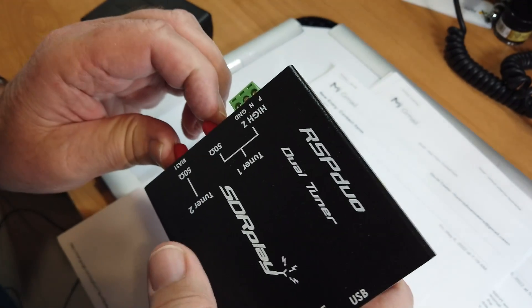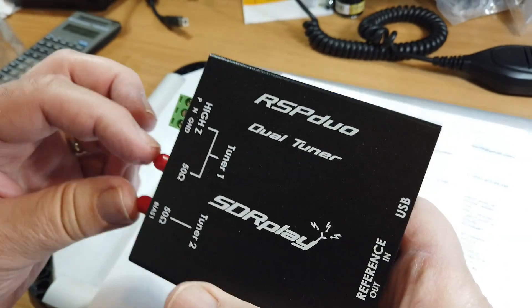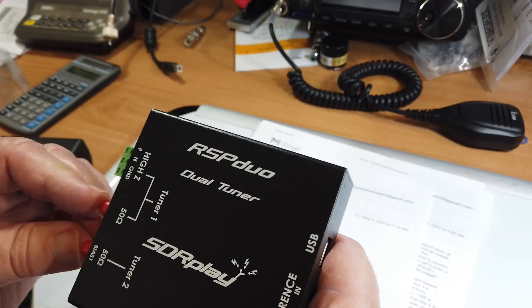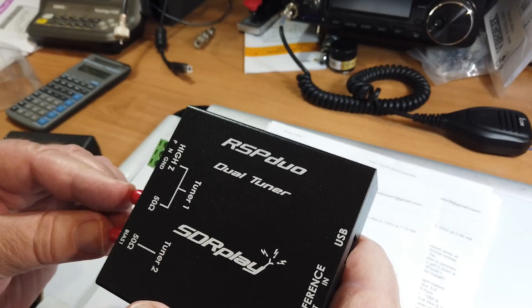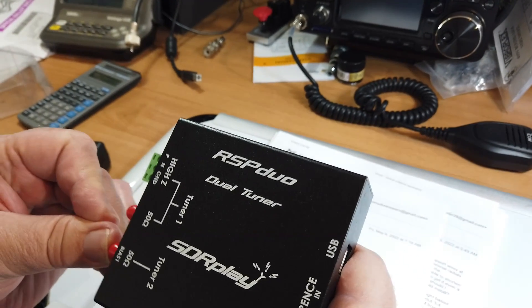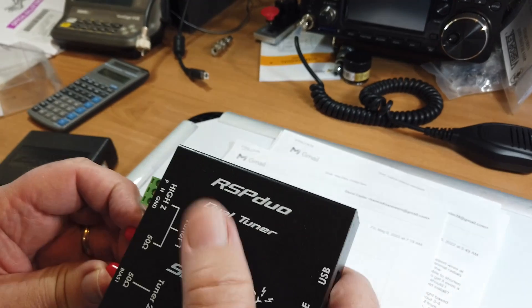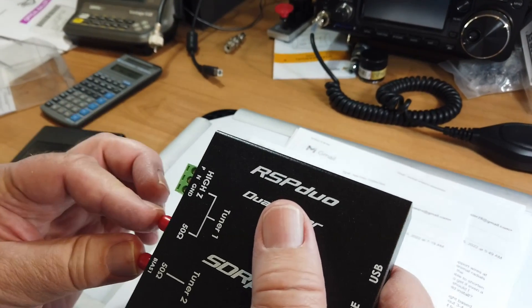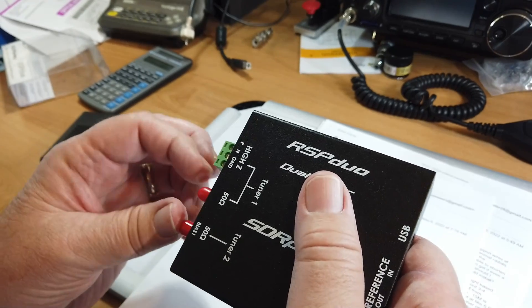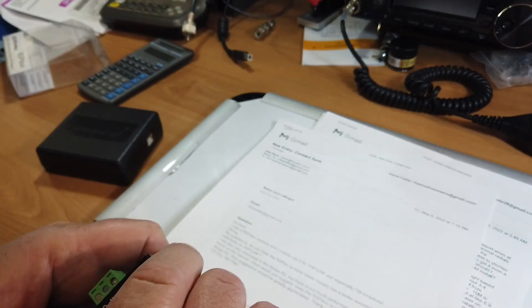These two tuners can be used with the same oscillator so they're synchronized to the same frequency, enabling amazing things with diversity reception. Diversity reception means you have, say, a horizontal antenna and a vertical antenna — as the signal fades on the horizontal, it may come up on the vertical. You can also have antennas several wavelengths apart so a fade on one won't affect the other. There's also a high-Z input. It's a pretty high-end little radio.